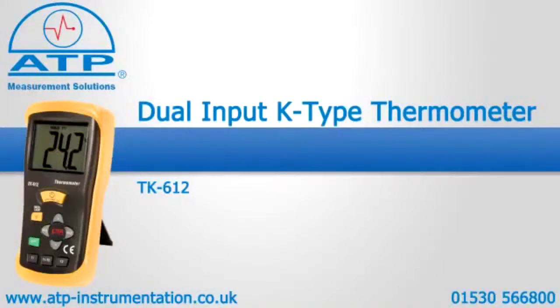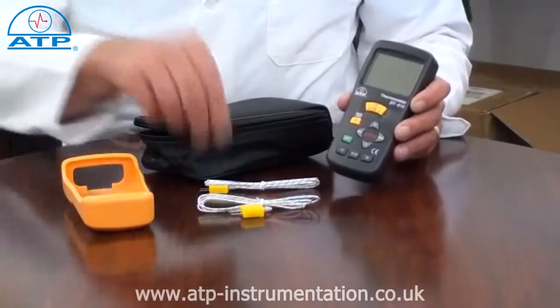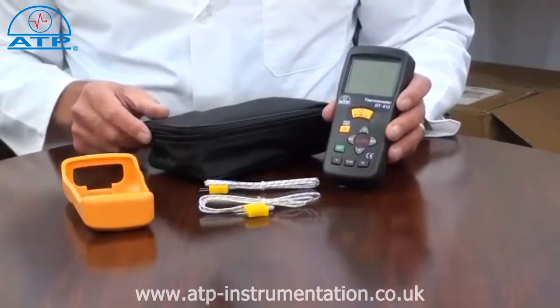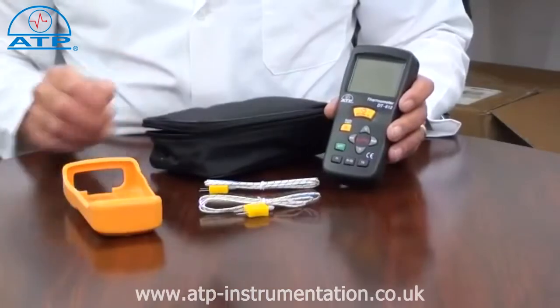An introduction to the TK612 dual input K-type thermometer. It is supplied with two 1m long plug-in wire thermocouple probes, a rubber protective holster, a soft carry case and battery.